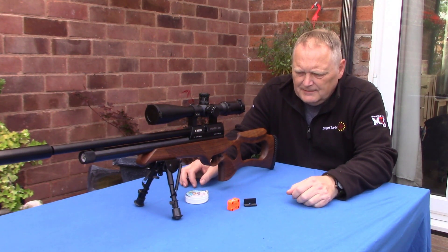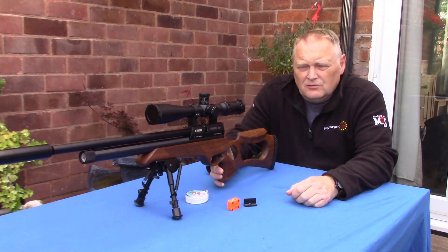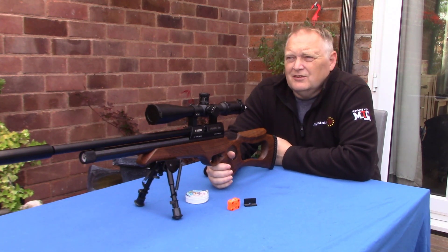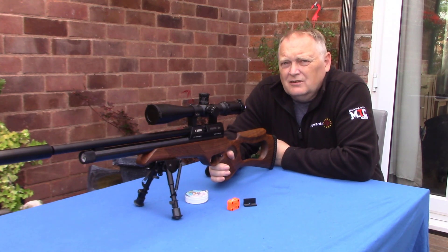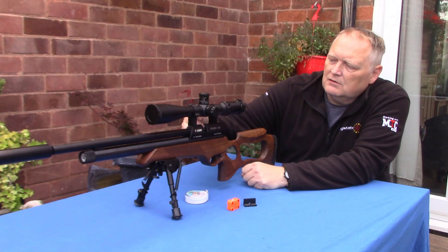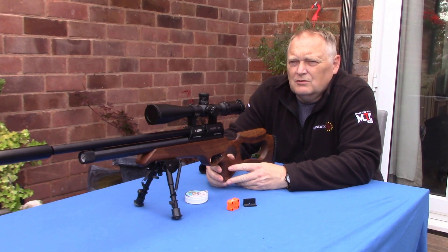This is just a short product video today. I've got my Falcon Prairie BM air rifle, and the problem I used to get with this regularly was the magazine itself. The magazines weren't self-indexing — they had a cog in the middle of the magazine and an indexer on the top of the rifle. When you pull the bolt back, it's attached by two grub screws.